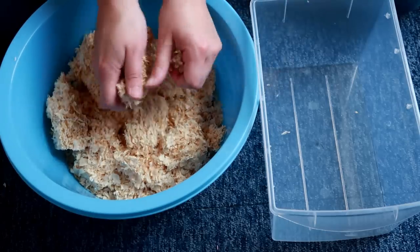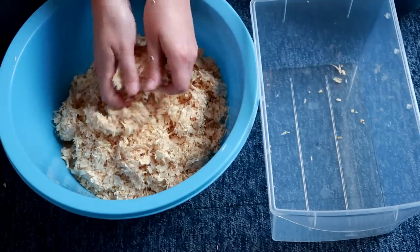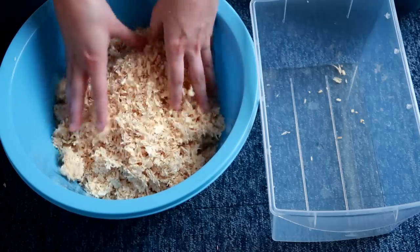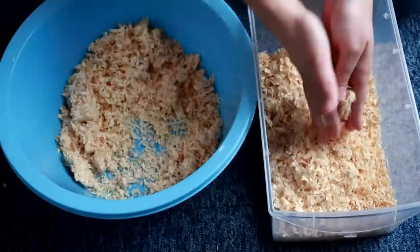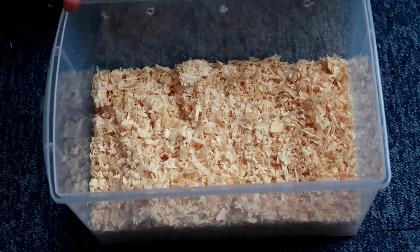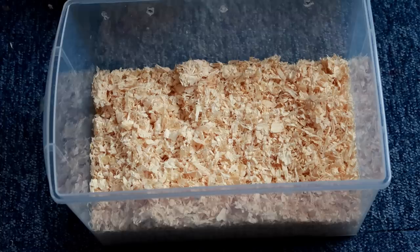I've never used this stuff before and it goes everywhere — I will definitely need a hoover. I wanted to break it up a little bit in this bowl so we have plenty for the mealworms. Please excuse any mess on this carpet; I will get the hoover out after I film this video. We now have our wood shavings, and I'm also going to add in a bit of insect fuel to mix around so they can eat.